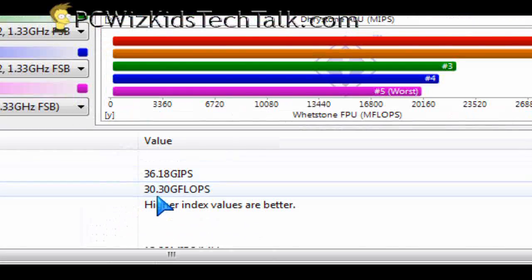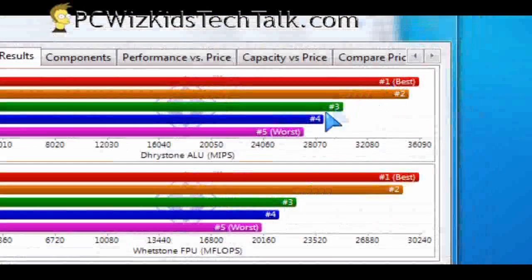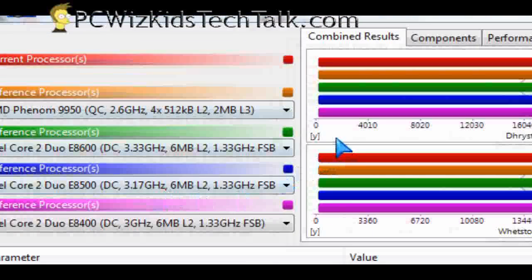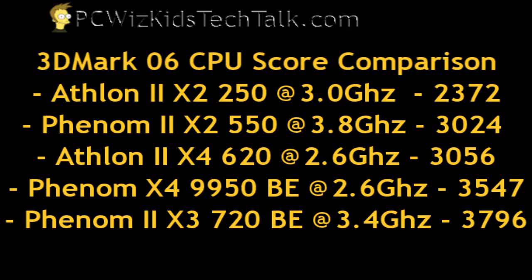So it gives you a good idea. This CPU is going for roughly about $99 or less depending on where you can get it. We're comparing what you can get for $100 compared to other CPUs. The Athlon 2 X4 is halfway in between the Athlon 2 X2 and Phenom 2 X2 when it comes to CPU scores, and not as fast as the Phenom triple and quad core of course. But this is pretty decent for the price — it is meant for casual gaming, watching movies, and stuff like that.